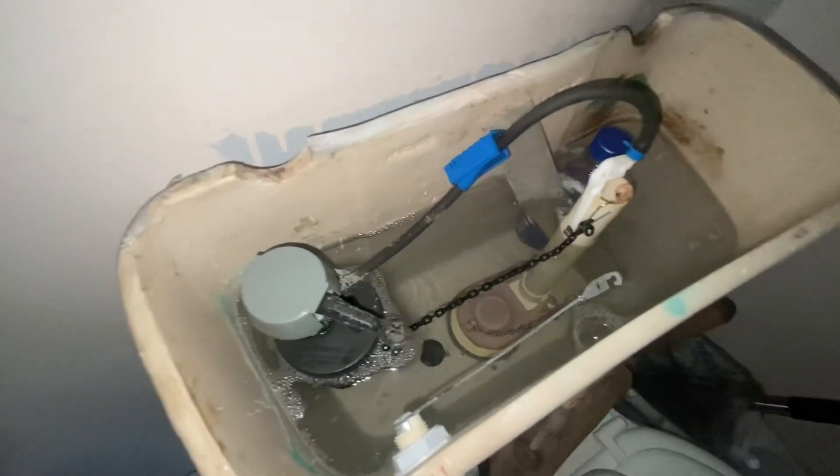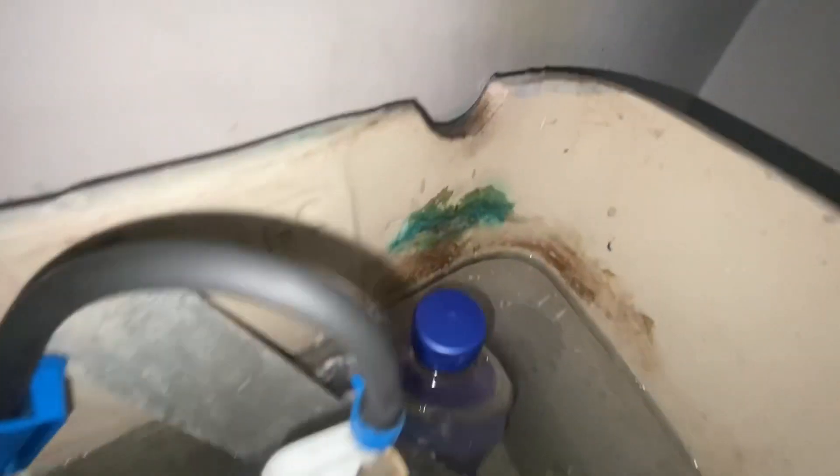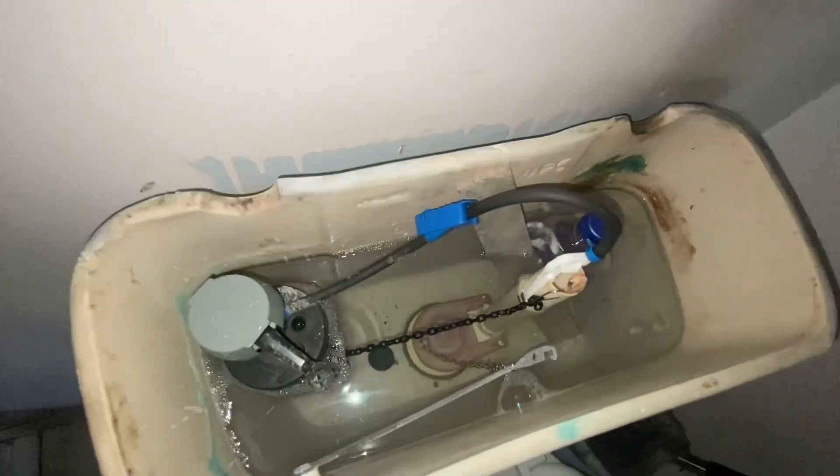Here's inside the tank. It was made in 1995. And you see the Orion logo on there? The flush valve is the only original part in here. The rest are replacement parts.